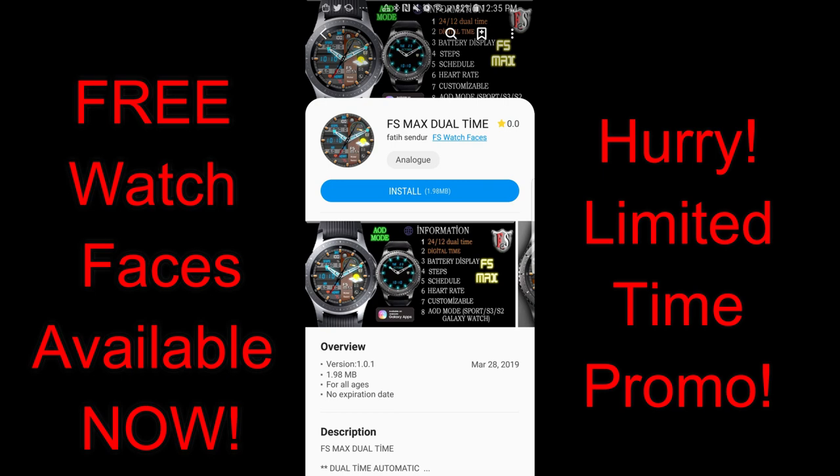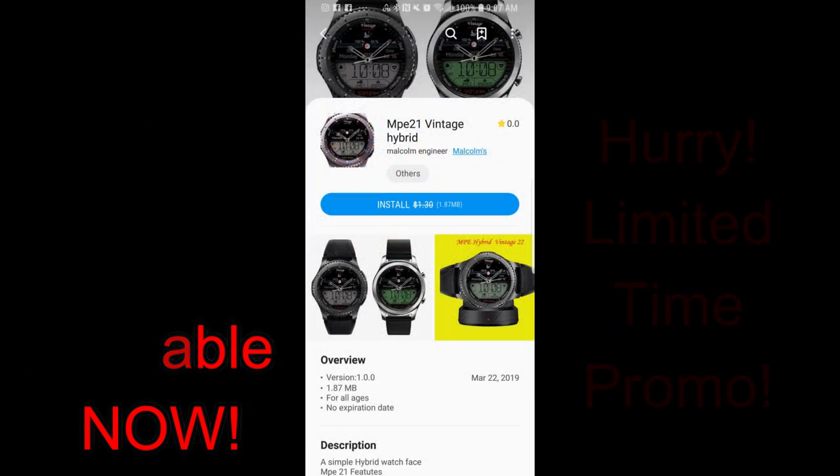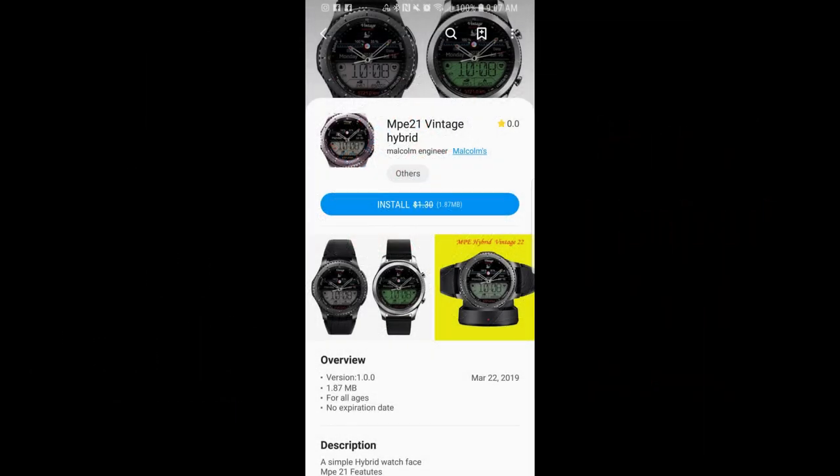So hopefully there's at least one of these that you guys like. And yes, you can pick all these up completely free. But remember that these will only be available for a short period of time, and then they're going to be switching back to paid versions. So don't delay too long in getting them.